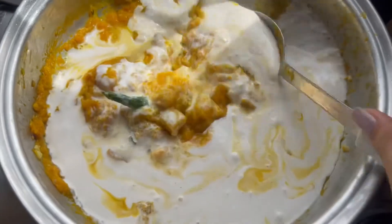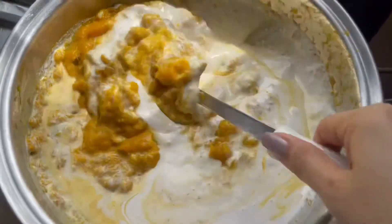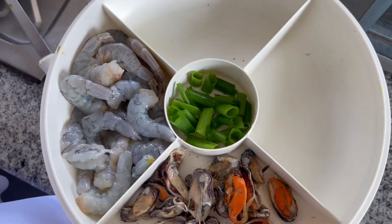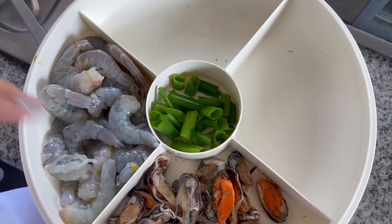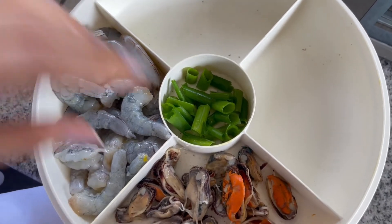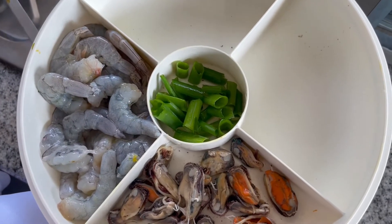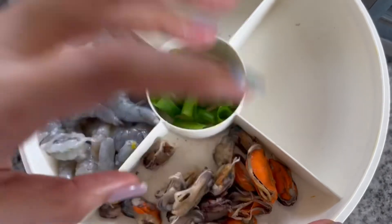I added some salt, ready to taste. My husband really loves anything ginataan, so we always have ginataan over the weekend, sometimes twice or three times a week. We had ginataang basilas the other day, so I made sure to set some aside for this dish.